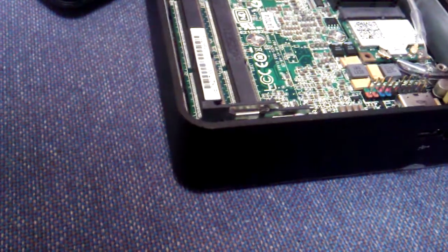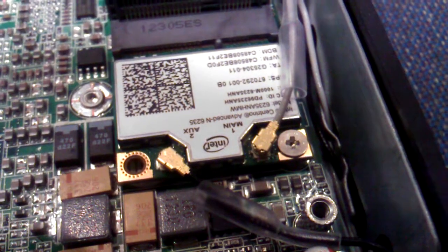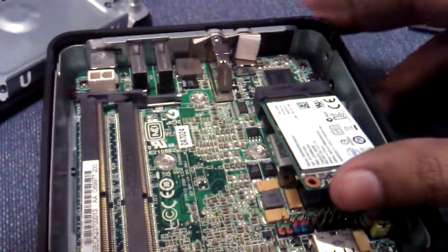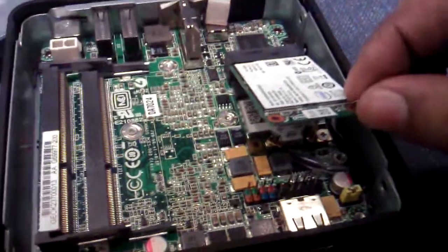Luck is always crucial in every situation. Now I will put in the SSD drive and this will also be tied.